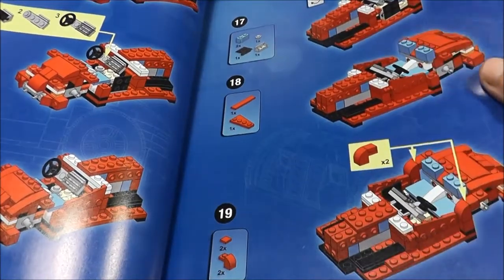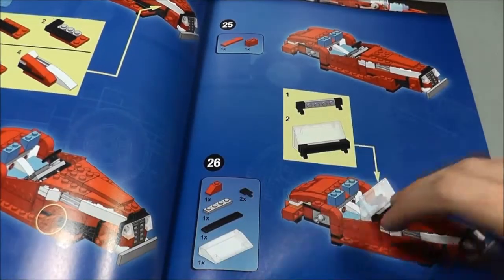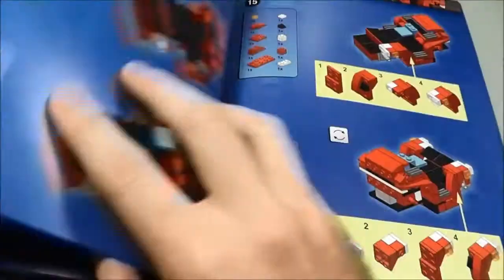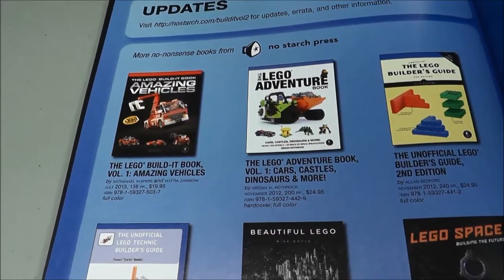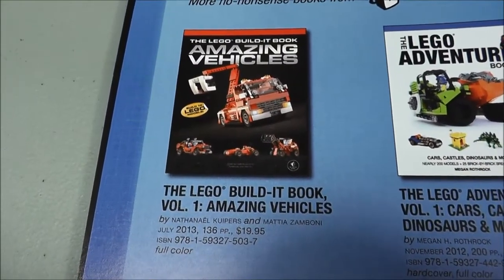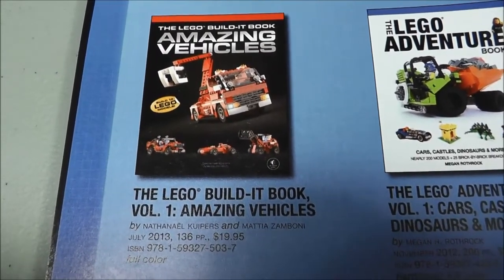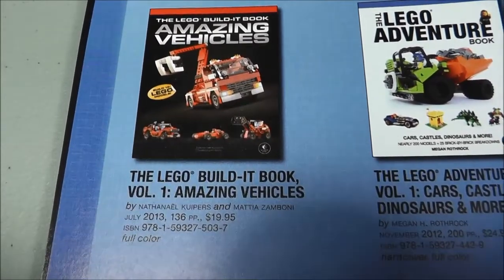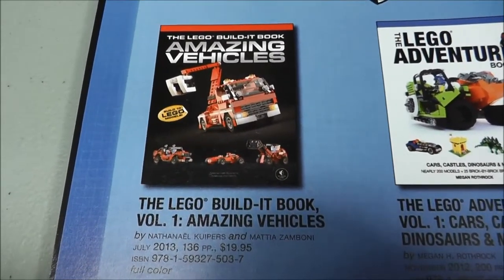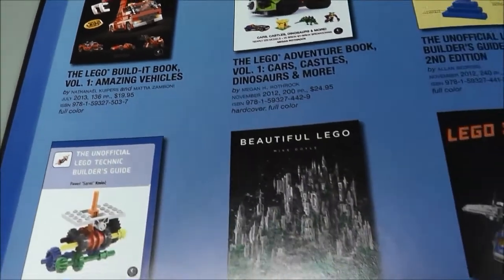The steps themselves aren't too bad — pretty much anyone can follow. I wouldn't recommend this book for a younger kid, but overall I'm really excited about having this. On the last page, it shows some of the other stuff that you can buy. There is a LEGO Build-It Book Volume 1, Amazing Vehicles, but I think I like the builds from this volume a lot better. You can buy that as well, and it uses the same set, so you could really make 20 models off of what you already have.